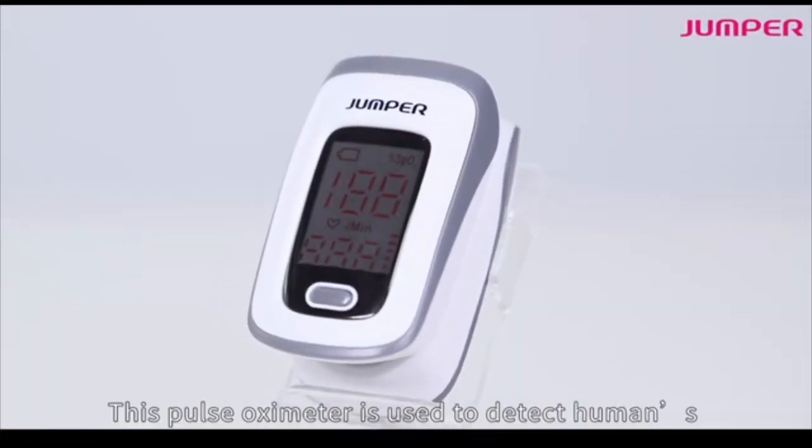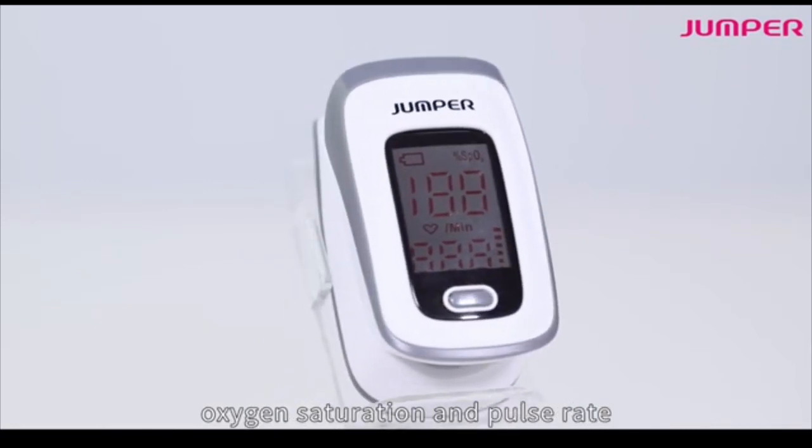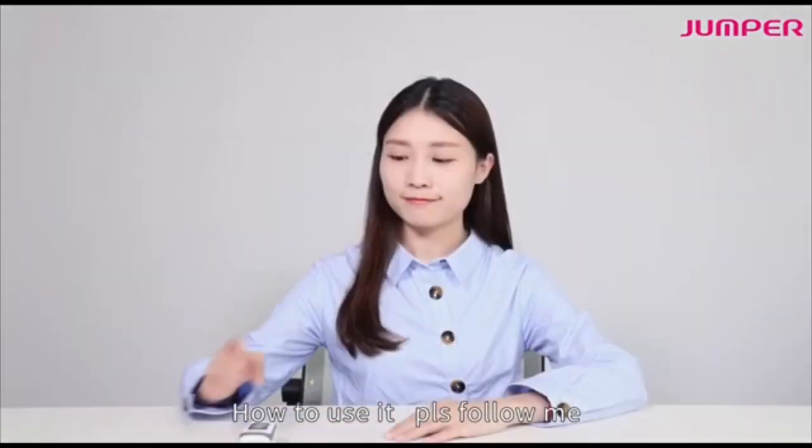Welcome to the Kinetic Approved Jumper Pulse Oximeter. This pulse oximeter is used to check your oxygen saturation and pulse rate. To use it, please follow these instructions.